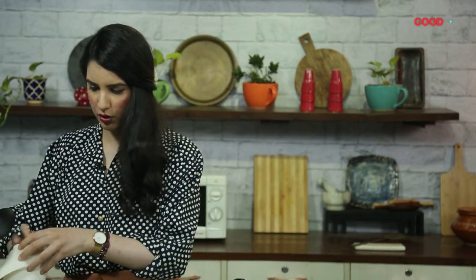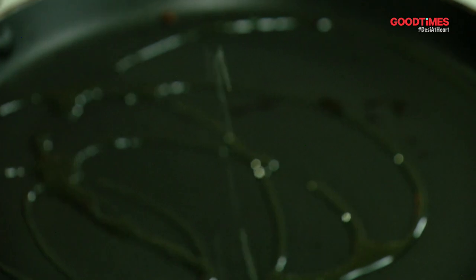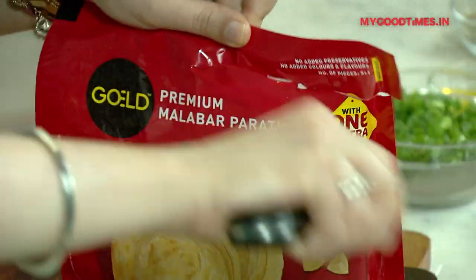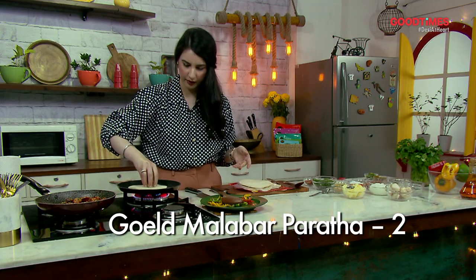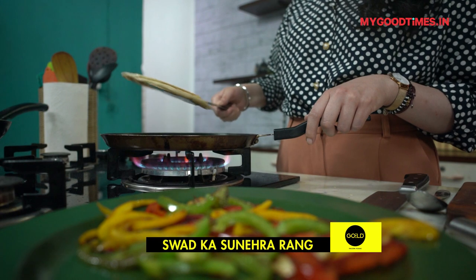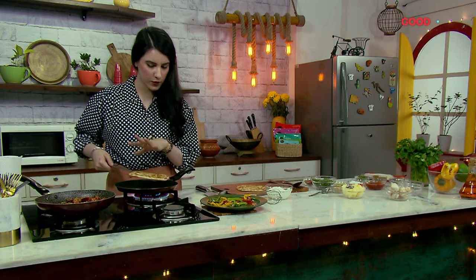Use the same pan — you don't need to wash it, just wipe it. Add some oil, and now we're going to use our Malabar paratha. The Malabar paratha is already frozen; all you need to do is take it out of the packet and put it directly on a hot pan. It's nice and brown and crispy on one side — just press it. Now our Malabar parathas are nice and crisp; you can see it's beautiful and golden.